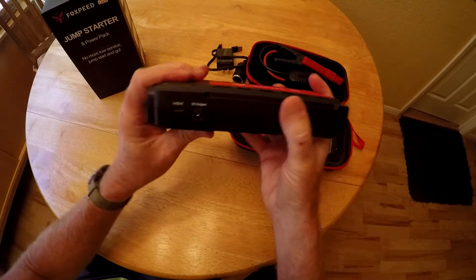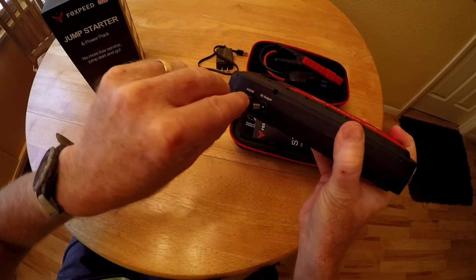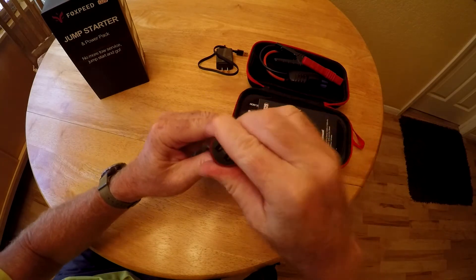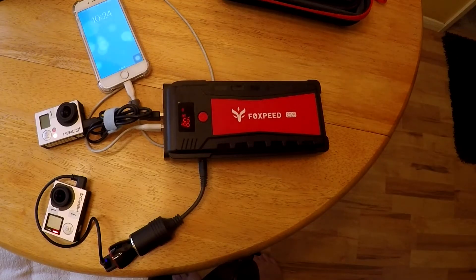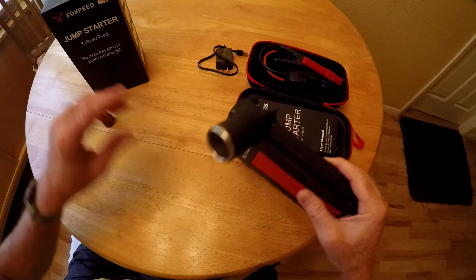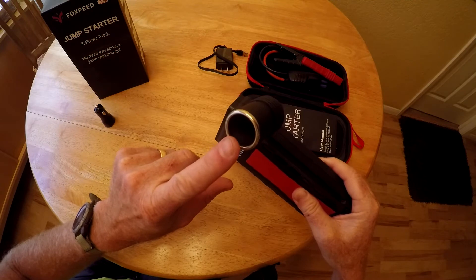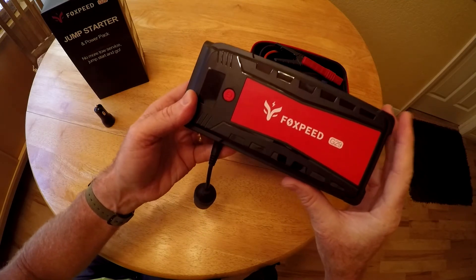There's also a 12-volt output for use with a cigarette port adapter. I could add a USB hub to charge additional devices. I also have a tire inflator that uses a cigarette port, so it'll be great if I can use the Fox Speed to power it.